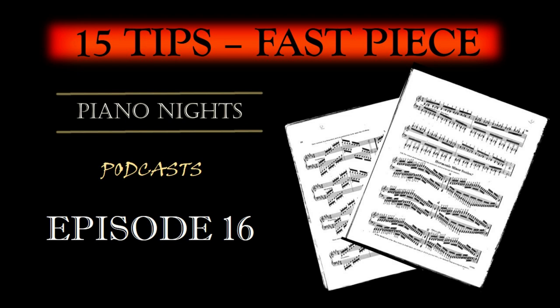Relaxed, Tension-Free Playing: While practicing, be vigilant about tension in your hands, wrists, and arms. Tension can lead to injury and inhibit your speed. Focus on playing with a light, relaxed touch.